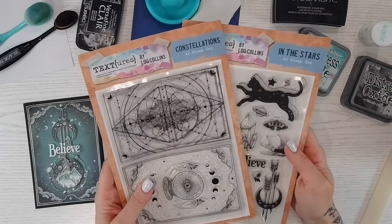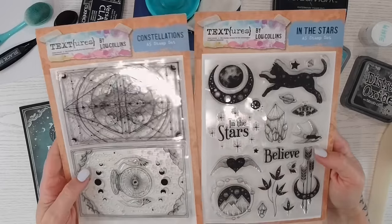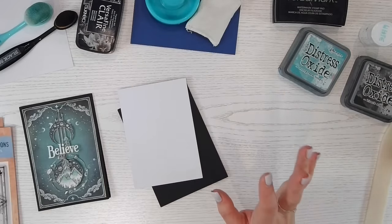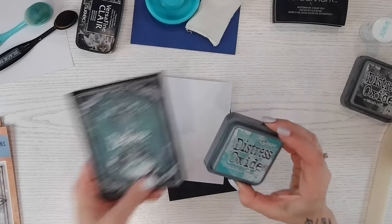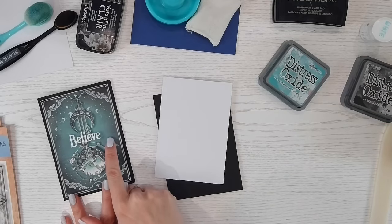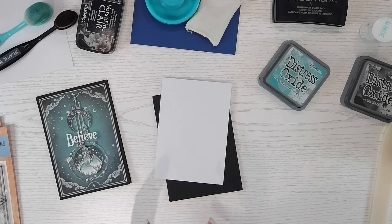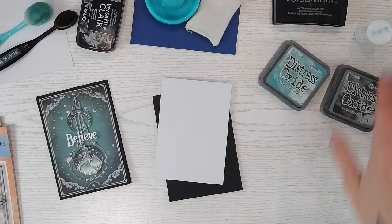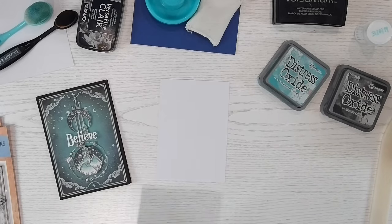There are more items than just these, but these are the stamps I'm focusing on today. From my Textures in the Stars collection, we've got the Constellations and the In the Stars stamp sets — both still available and linked below for the UK and anywhere in the world. I'm going to be using the same colors as before. I've got Evergreen Bough — it looks darker but that is the color I used — and I think I went onto a pale green cardstock originally, so I may go onto white and see what difference it makes. I've also got Black Soot distress oxide, black ink, embossing ink, white embossing powder, spare cardstock, and a black card base.